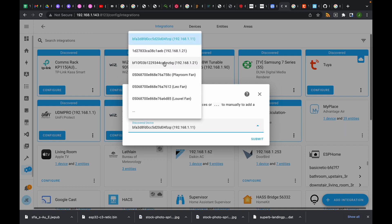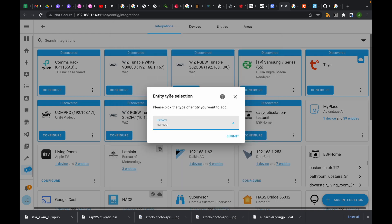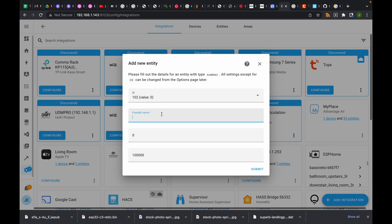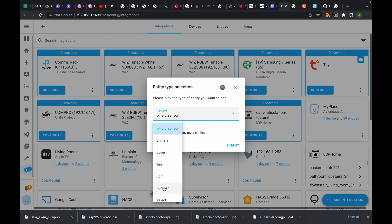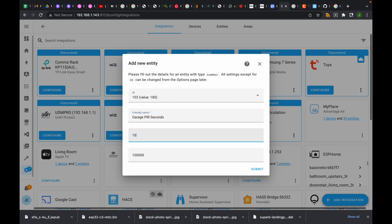You'll need your local key. We'll jump into the configuration tab, devices and services, and add integration. You'll need to have Tuya Local already installed, which you can install through the HACS store. We're going to select our device — the ID comes from the Tuya platform — hit submit and paste our local key in. We'll give it the name 'Garage Smart PIR' and hit submit. We've got six entities set up now. The first one is a number — data point 2 — and that is going to be the lux level, from 0 to 2000.